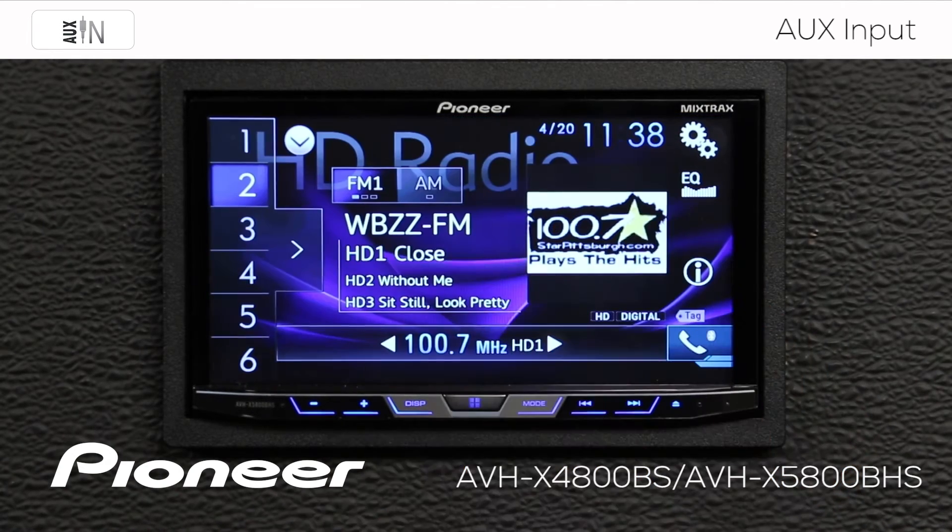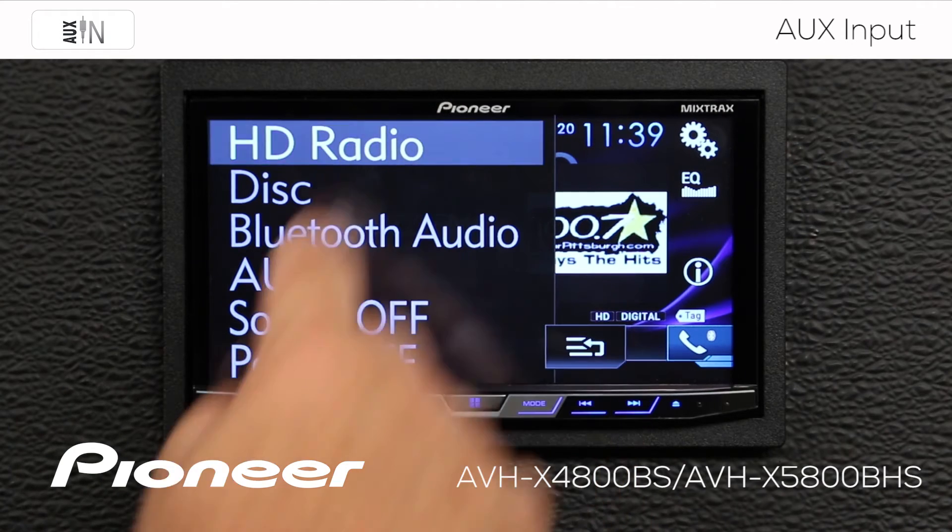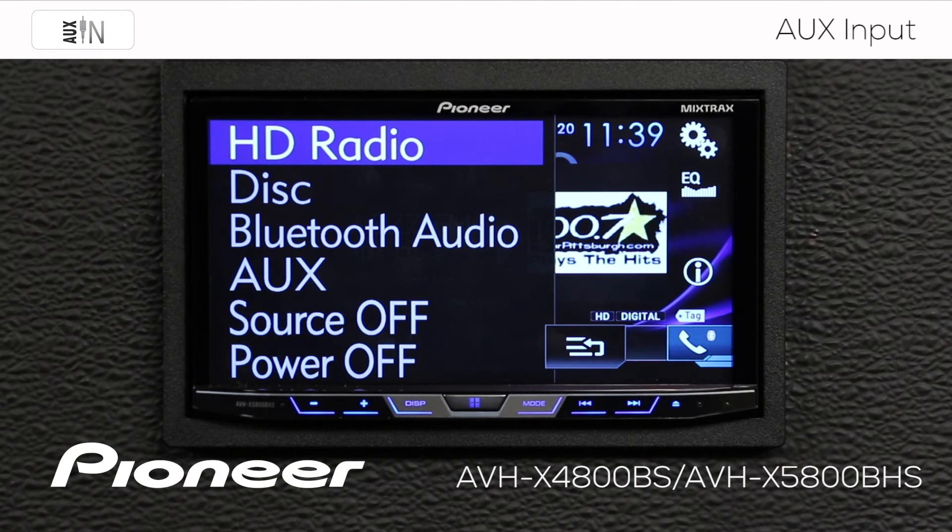Now we'll hit the X and we'll check the source list. There is auxiliary input for us. So now let's get ready to use the auxiliary input.